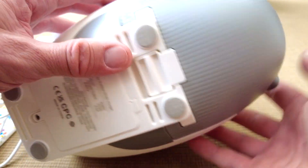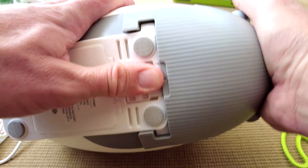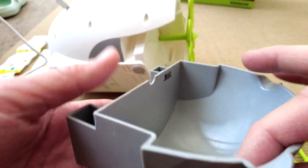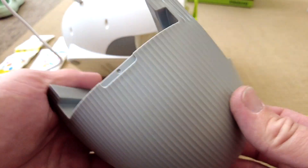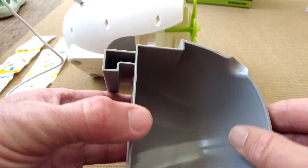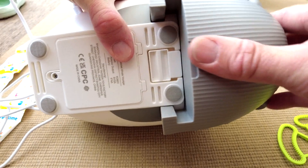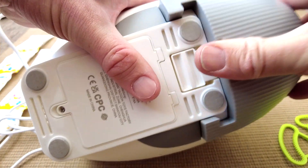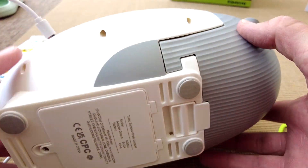To remove the water tank for cleaning, there's a little catch — pull that back and the tank slides down. It's a soft plastic, so it's not brittle and hopefully won't crack easily. It's quite nicely made, not like the really cheap stuff. Just slide it back on until it clicks into place, and the catch holds it in there.